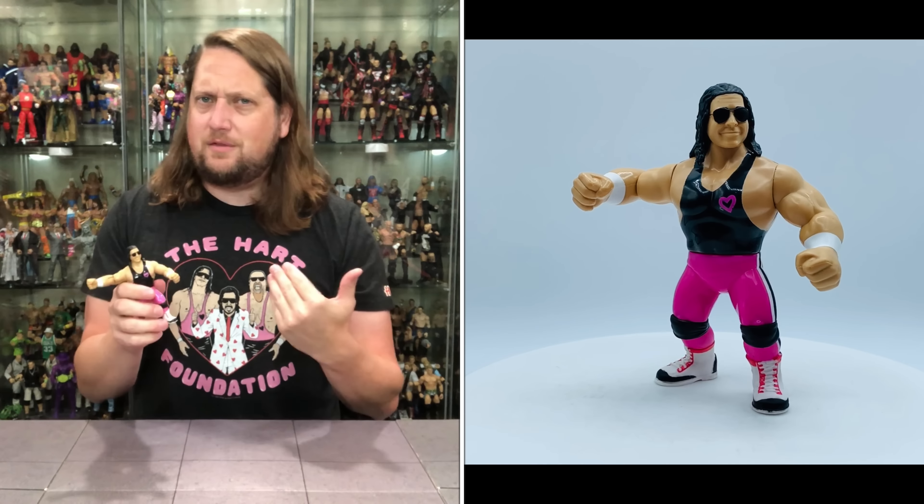Jim the Anvil Neidhart coming in hot. I like the head sculpt on this one — I can see people popping this head sculpt off, heating it up, and putting it on a Mattel Elite. It's a fabulous Jim Neidhart head sculpt with that big wide-open mouth — a black void inside his mouth and a little bit of a pink tongue. He also has sunglasses like Bret Hart. All day long, this looks like Jim the Anvil Neidhart.